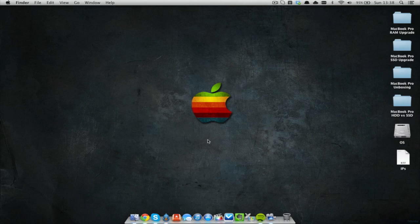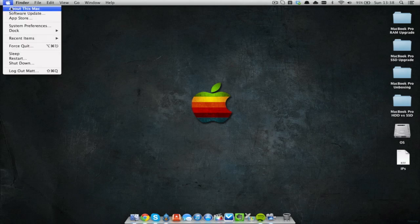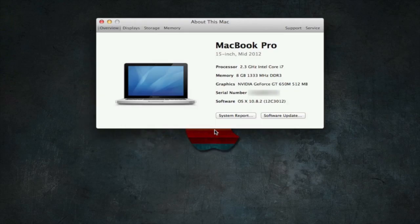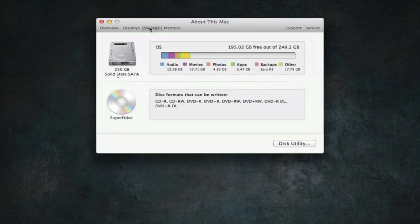Once you've got the OS installed on your new SSD, you can come into About This Mac, click More Info, and then go across the tabs to Storage — you will see you now have a 250 gigabyte solid state drive.